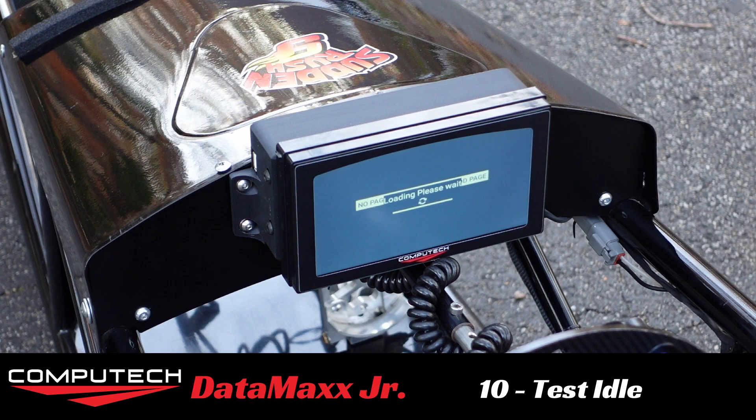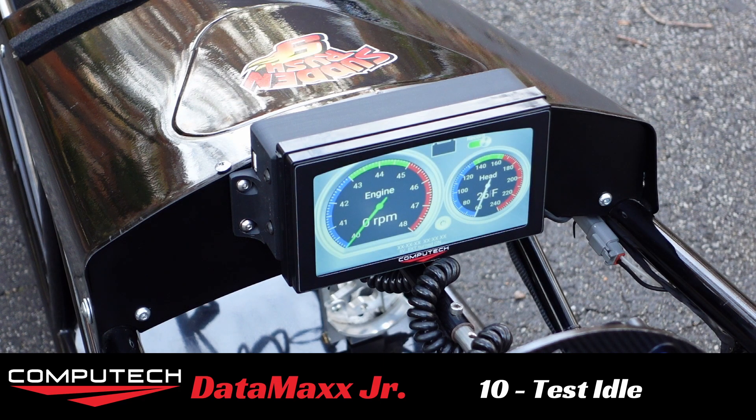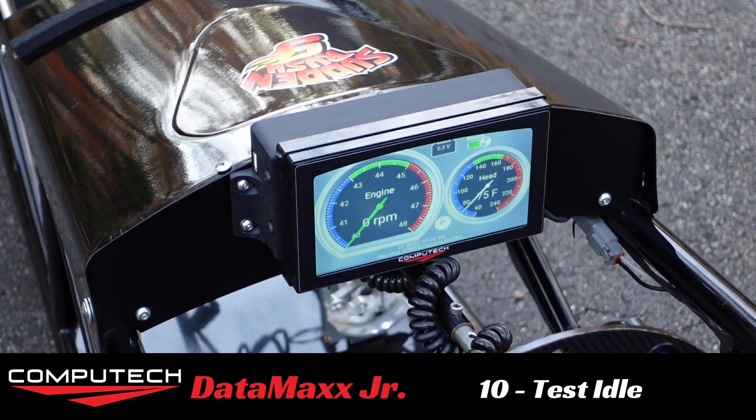You can also see that the record switch is green, which indicates that we are recording. So we are ready to go ahead and fire this thing up.